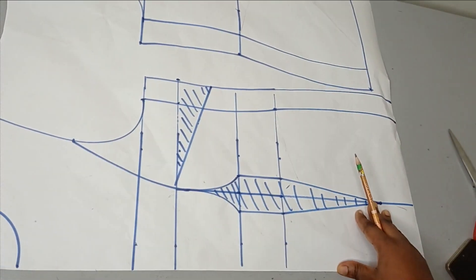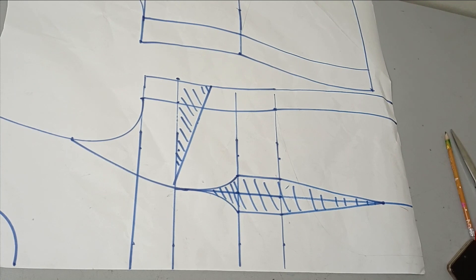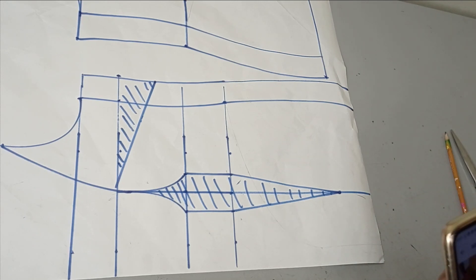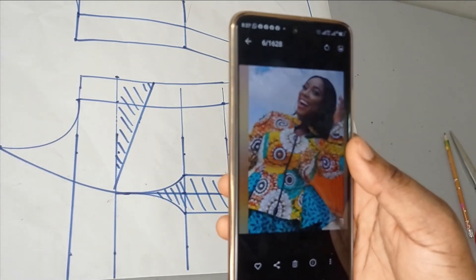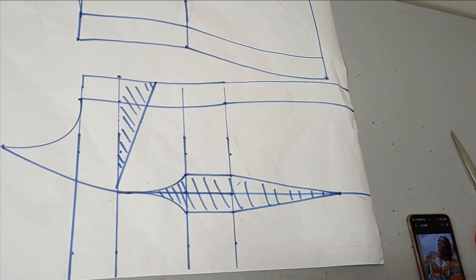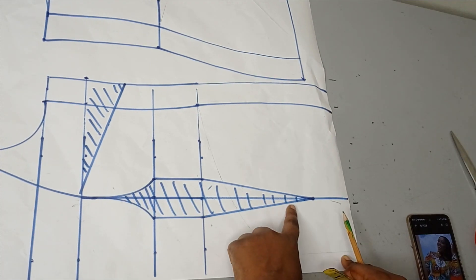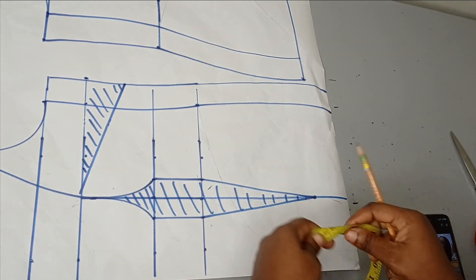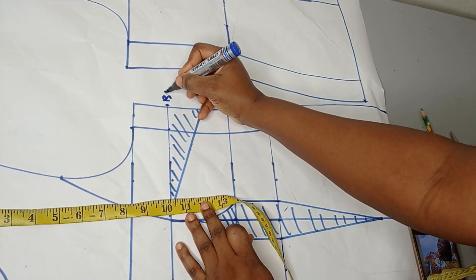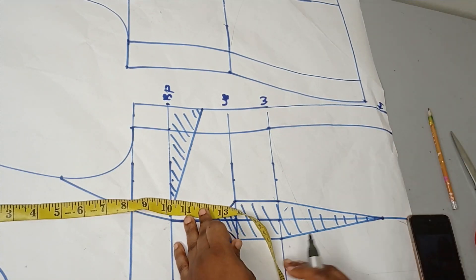For this tutorial I'm using the princess bustier pattern which I already have drafted. If you don't know how to draft this, I have a detailed tutorial on my channel. I'll just be highlighting how to do the variations. Let me label the measurements: this line is the bust point, this is the under-bust line, this is the waistline, and this is the hem which is also the hip line.